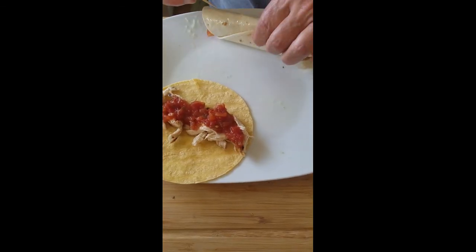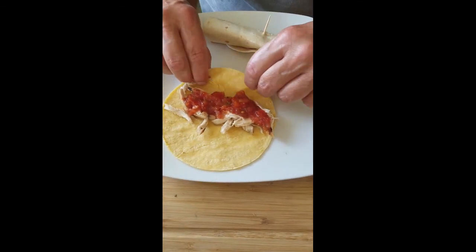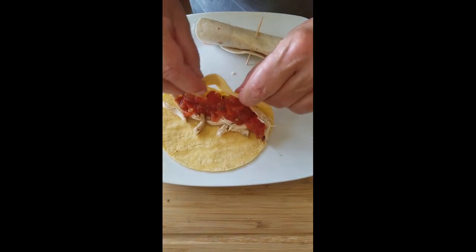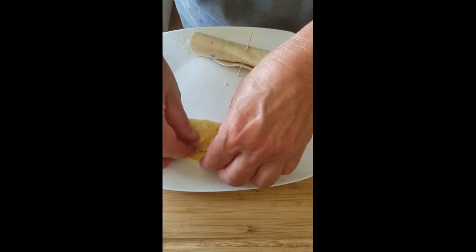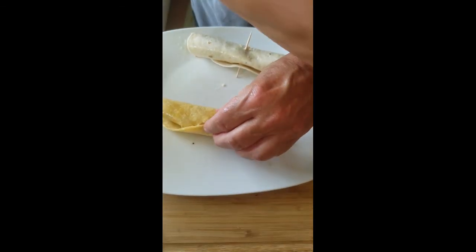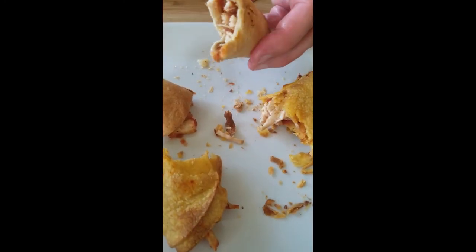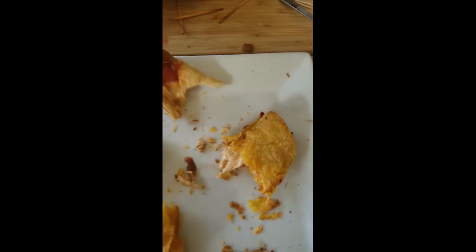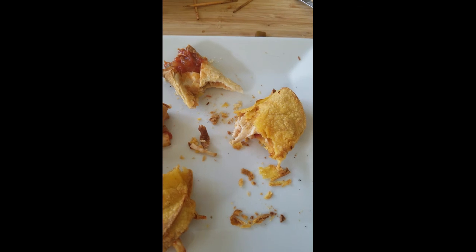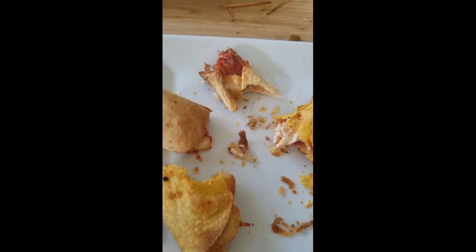We're gonna do round two — this time instead of using the green salsa, which was wonderful, we're gonna try a store-bought red salsa with the same chicken and flour and corn tortillas. This time I'm going to let my mom wait a little bit before she takes a bite — tongue's still burning! We finished round two and they're excellent. We actually like the red store-bought salsa the best. The corn tortillas needed a little more time, so we're going to add more time for them in the next round.